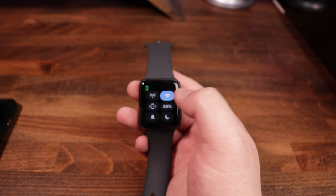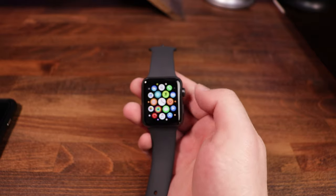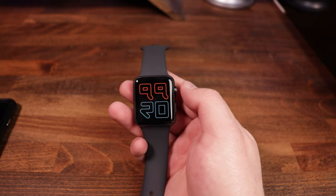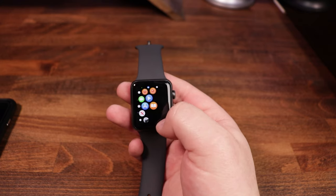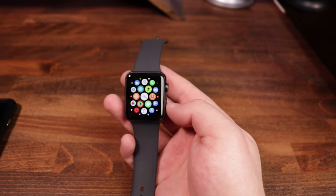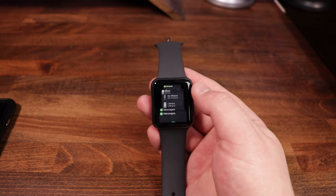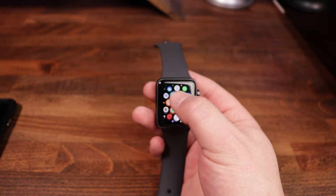Swiping up from the bottom reveals your control center: Wi-Fi settings, battery percentage, various modes including airplane mode. It also shows the green phone indicator confirming it's connected to your phone. Pressing the crown once brings up the grid view with all your apps. Pressing it again returns you to the watch face. Pressing the side button brings up the dock, which has your most frequent apps — activity, heart rate, workout, music, messages. Scrolling to the bottom and tapping 'All Apps' takes you back to the grid.